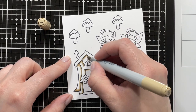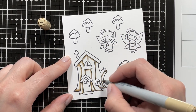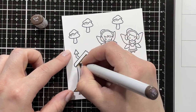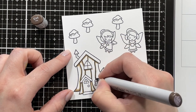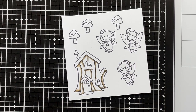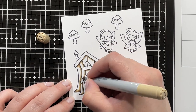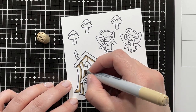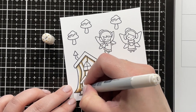I'm using E40 Copic markers for my little tree house. I started with E44 just to lay down some shadows, then blended that out a little bit with E43, and now I'm going back in with E44 just for a little bit more depth, blending that out with E43.